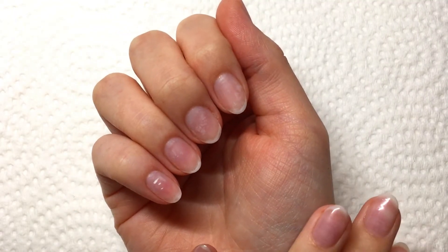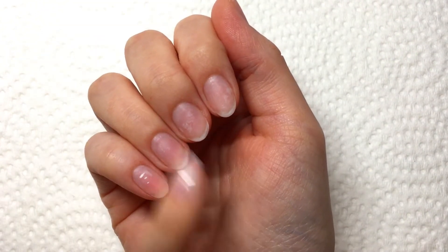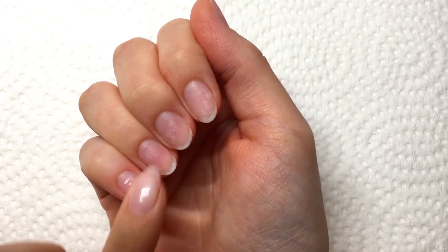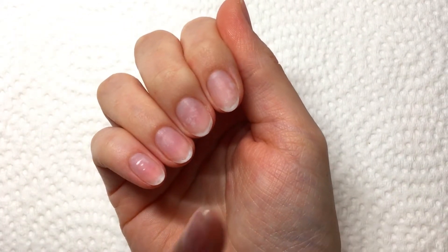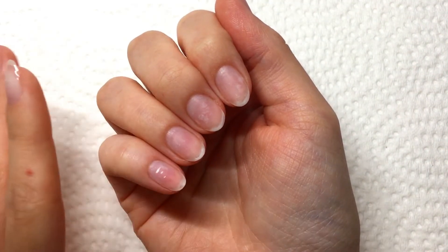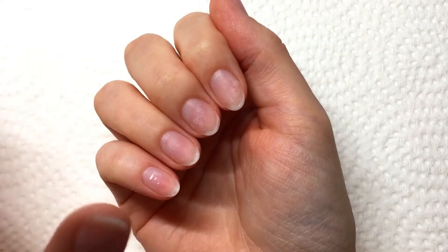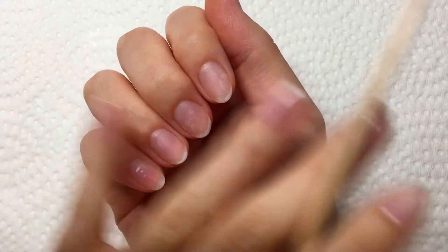First things first, you want to start off with some clean nails. I apologize if my nails look a little bit rough — I just took some gel polish off and my nails are a little sensitive at the moment. But the point is you want your nails to be clean. You can use 100% acetone and a cotton ball to remove any nail polish, oils, or whatever off your nails so you have a nice clean base.